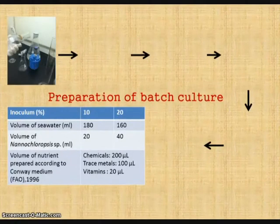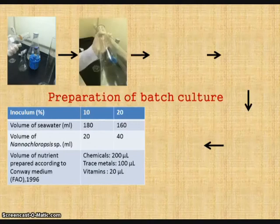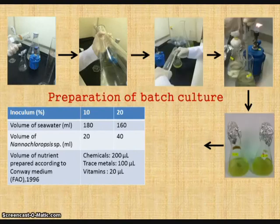The process of inoculation was done near a flame in a cardboard enclosure to prevent contamination. Second, two batch cultures of 10% and 20% inoculum were prepared according to the table below. After that, the conical flasks with different inoculum of batch culture were filled with cotton stoppers and sealed with aluminium foil to prevent contamination.